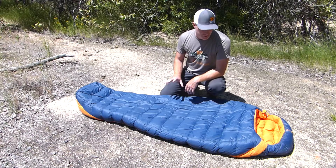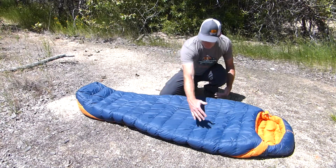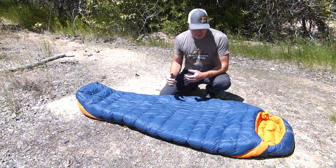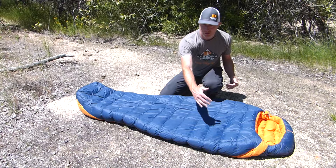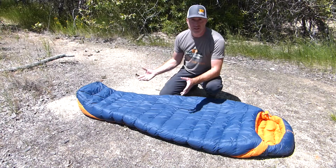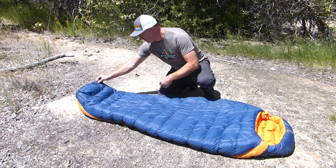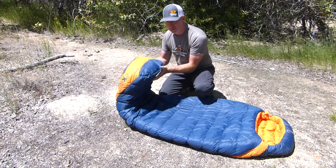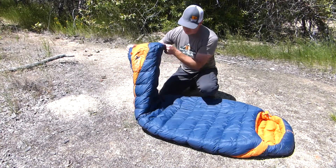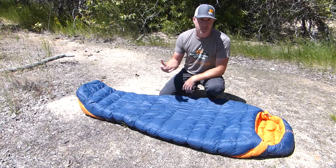So if you and your spouse or significant other each get one, you can zip them together and make one larger bag — a really cool feature. This is an extra-wide mummy cut, very wide at the shoulders with a taper, giving you a lot of room to move around. The dimensions are 35 inches in width and just over 21 inches in the foot box. You also have a very large foot box that's overstuffed with extra down, so your feet aren't poking into the top of the bag giving you cold feet.